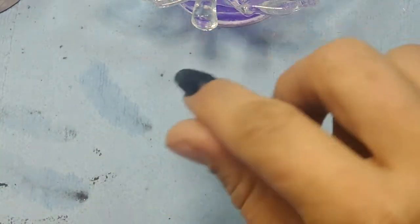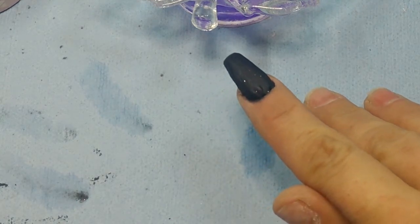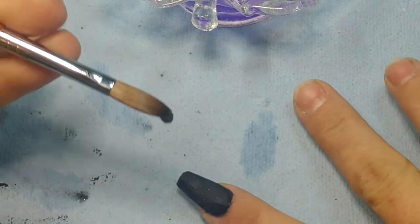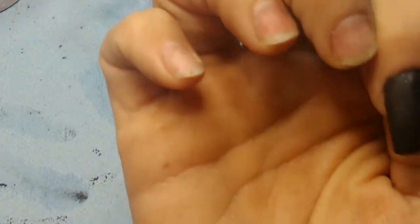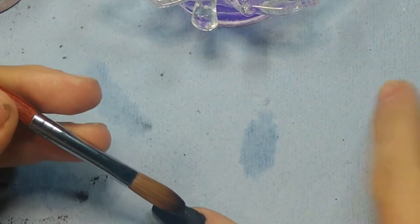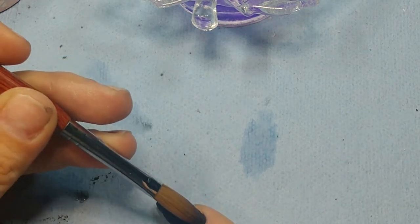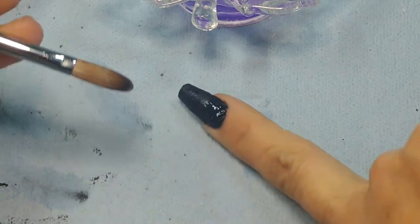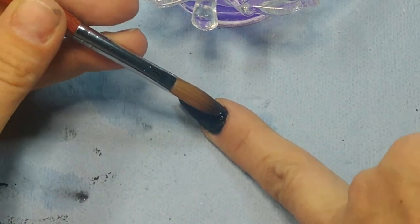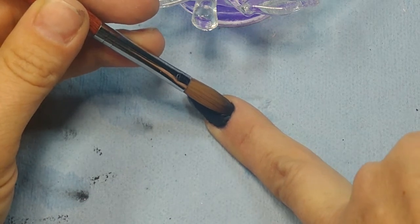I'm going to take another small bead and just go back around and make sure I got all the spaces. A little teeny one — right here where I missed a little. Set the bead down a little further away from your cuticle and just lightly push it up.